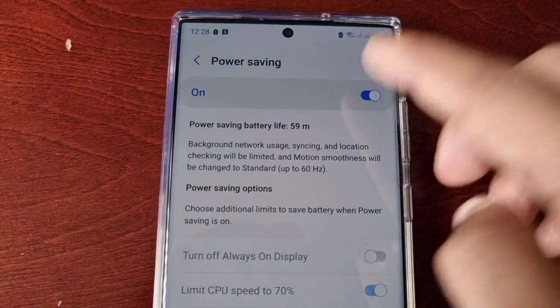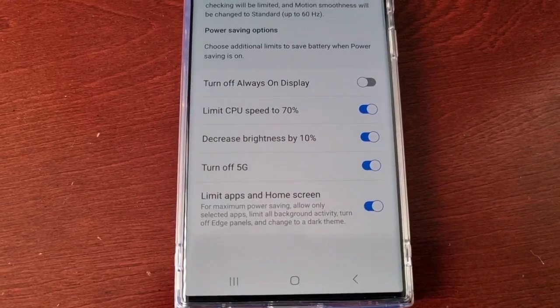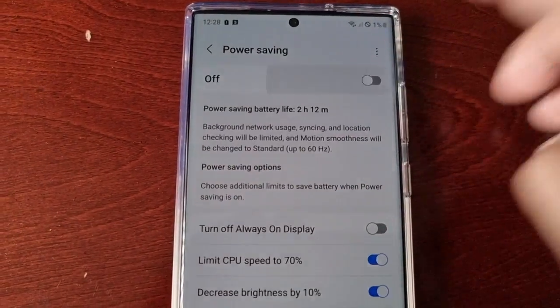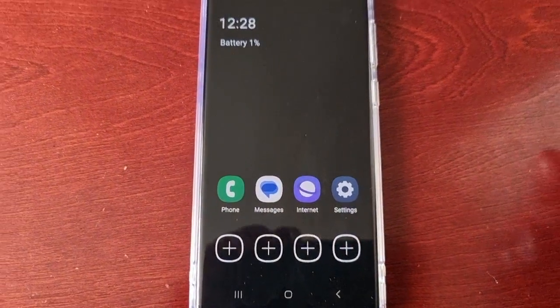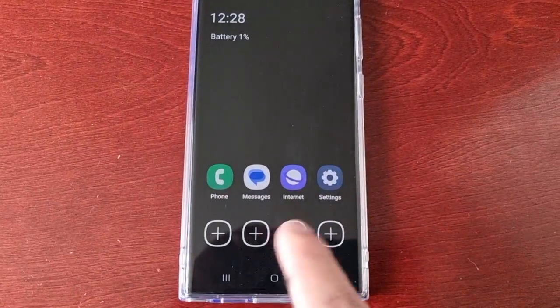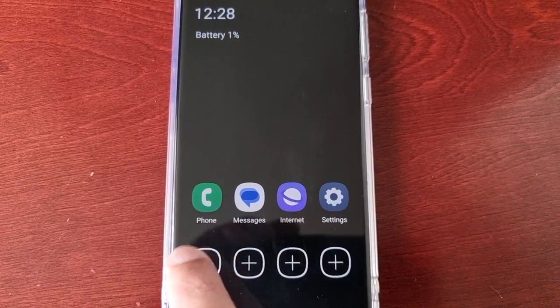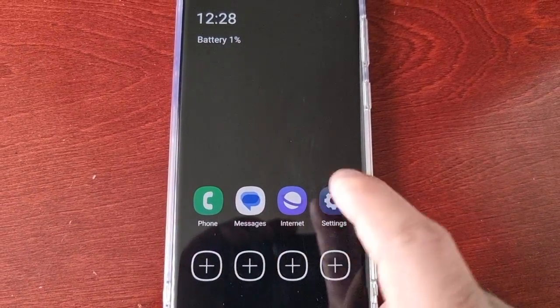However, if I want more battery life, I could turn that off and turn on this other option here. The phone will then go into the extreme power saving mode, and I'm now limited to just the basic applications — Phone, Messages, Internet, and Settings.